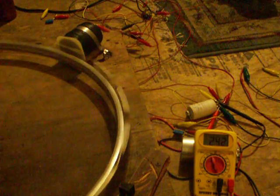Now that's 180 volts... 200... 250. I think I can get it up around 500.